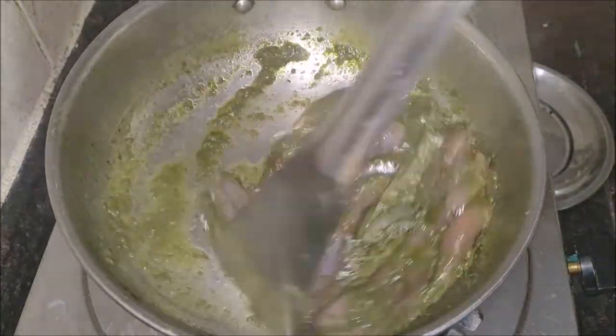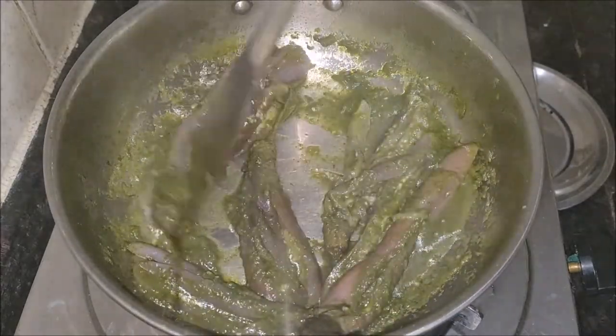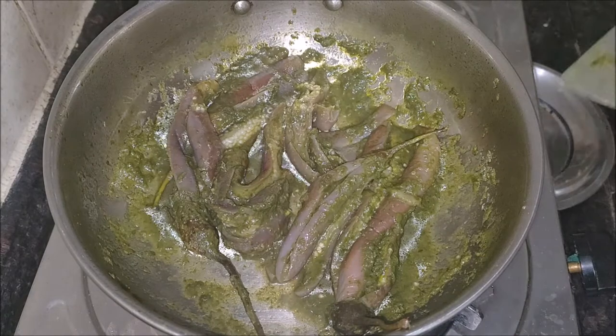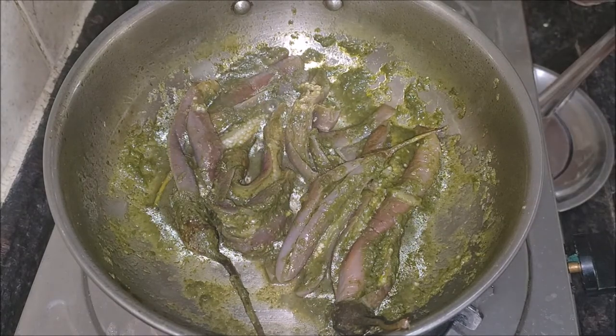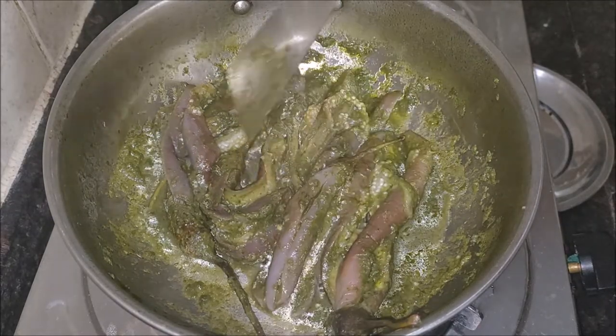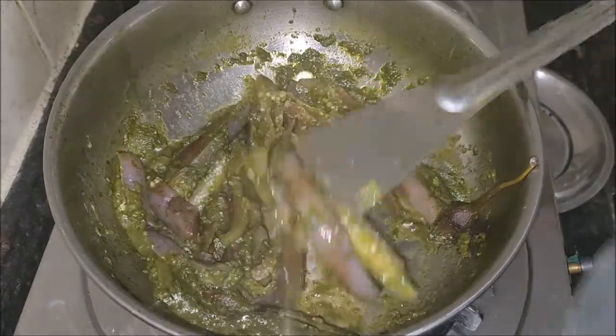Do not stir the curry too much while cooking — it would result in a pasty texture. If making a stuffed version, you can pressure cook it to make it easier. If you have put more masala into the curry, add a little water and mix well, then cook until the mixture boils — it will become a gravy-style curry.